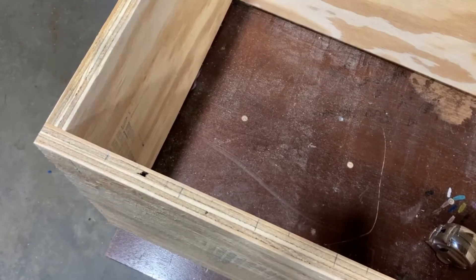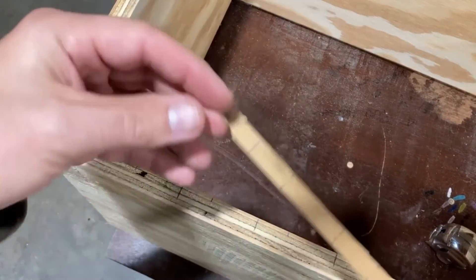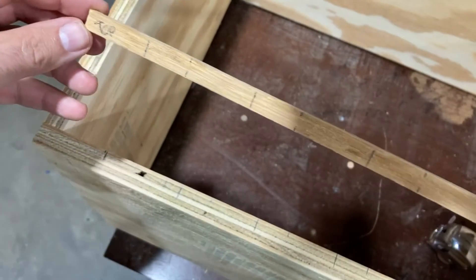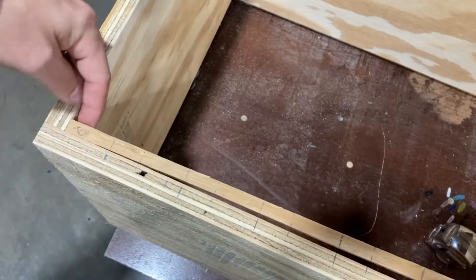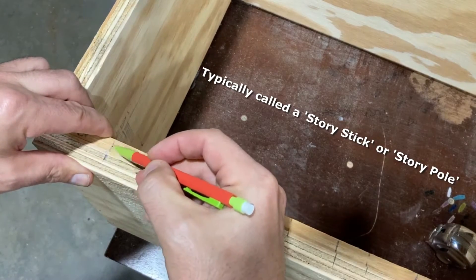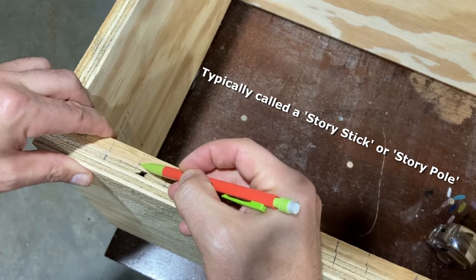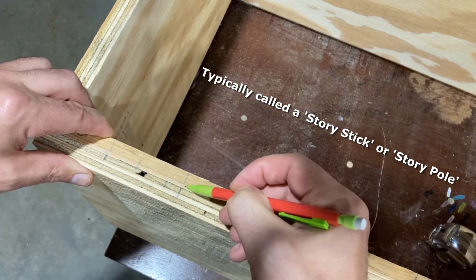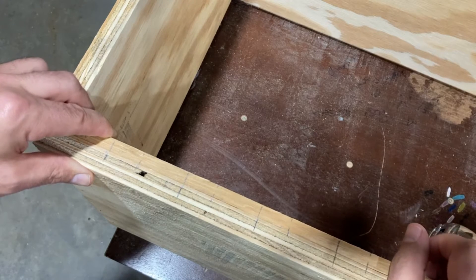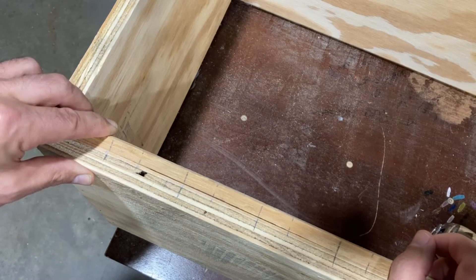Now it's time to mark where the supports will be installed. Instead of measuring two sides on the top and two sides on the bottom, I'm making measurements on this piece of wood and then I will transfer those marks to the two sides of the top and bottom. That way I am only measuring one time as opposed to four times.